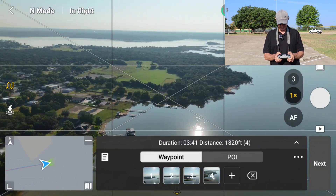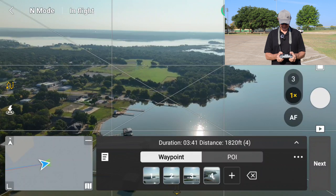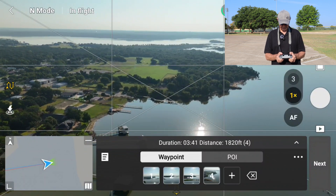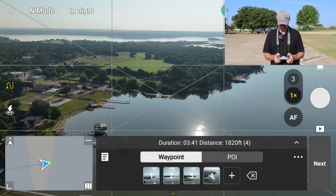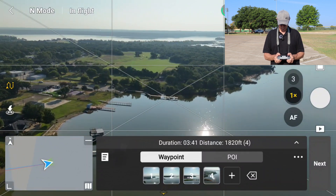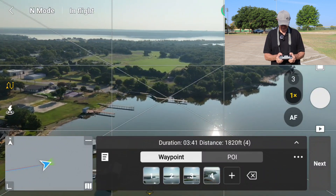I think what I'm going to do is go ahead and descend. And from the higher altitude, it'll make a gradual descent to this next waypoint, which is going to be over here at this dock.